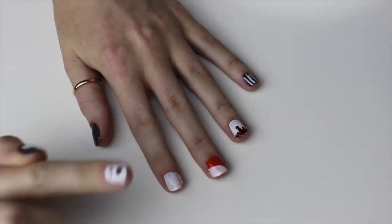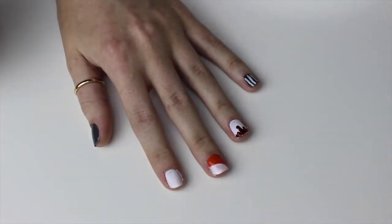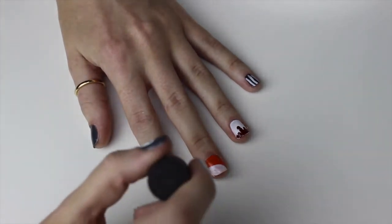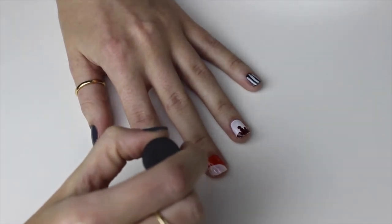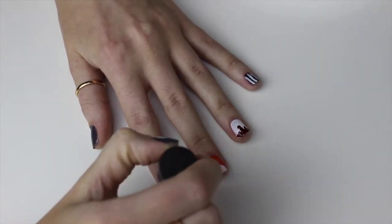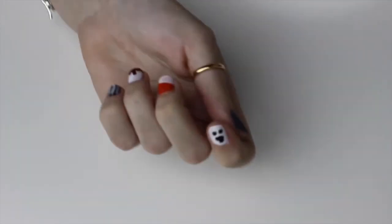Next, on to your index finger — the little ghosty guy. This one is also really easy. All you do is take your nail polish brush — this polish has literally got a round end — and you want to dot a slightly bigger dot for the ghost body. It doesn't need to be round, it's a ghost! And then two ghost eyes. And there's your little ghost.